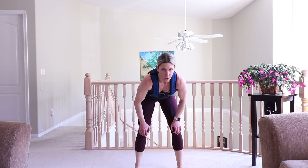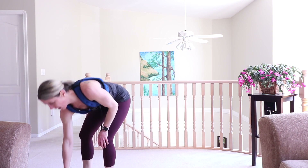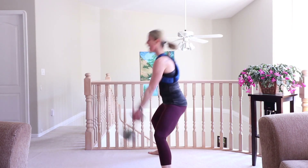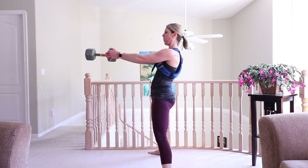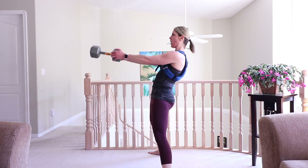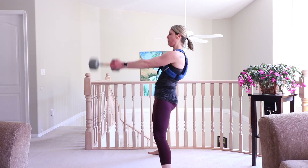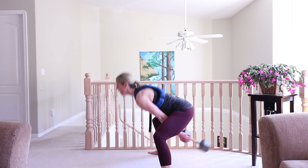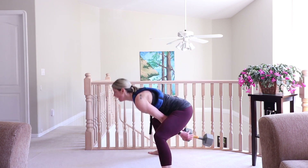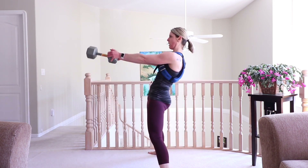I'm feeling it! Grab your weight — swings, let's go. Feet are wide, toes point out to the corners of the room. Knees bend in line with the middle toes. Sit back, heart is high, back is flat. Squeeze those butt cheeks at the top. We have one more round of high knees after this — cardio core is on. Your best moves to feel tight and lean.